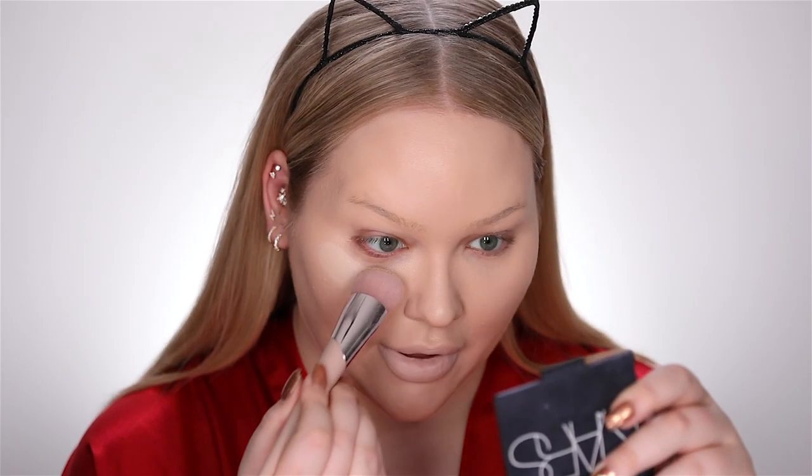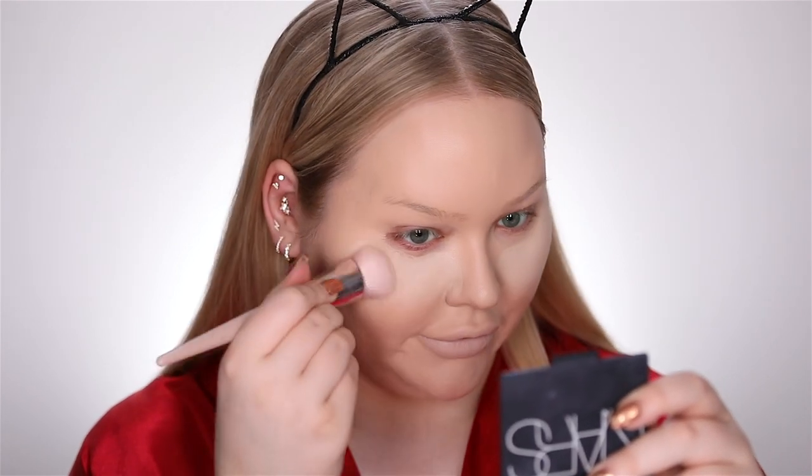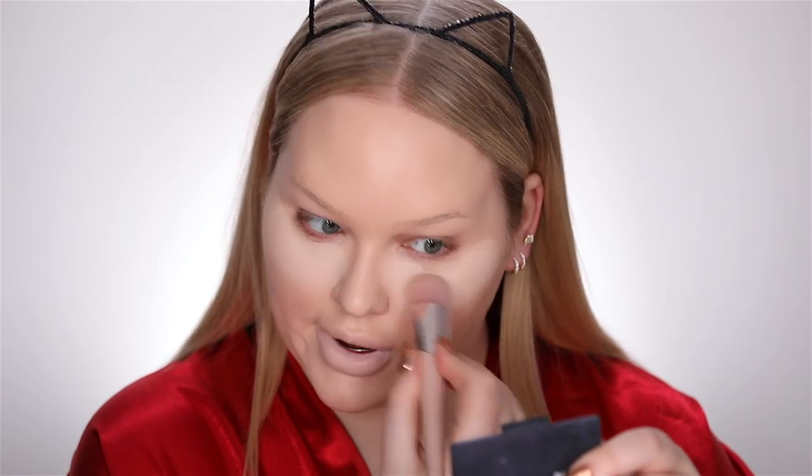For concealer I'm just going to start buffing in a bunch of randomness. I've stepped away from the Tarte Shape Tape because I found it to be too dry for my skin — my under eyes looked cracky and just not in a good way. So it was time to say goodbye and move on. I am trying out a bunch of stuff to see if anything will give me the pleasure of Shape Tape. This could be a Halloween look in and of itself.